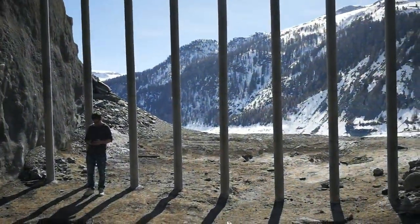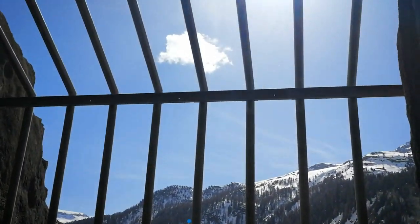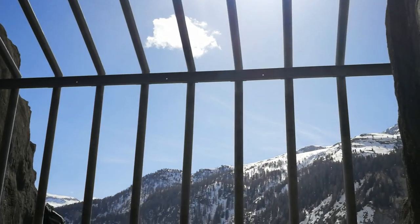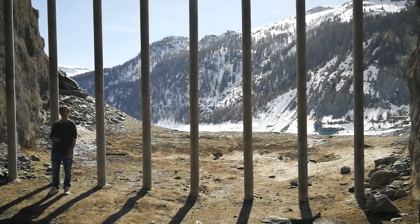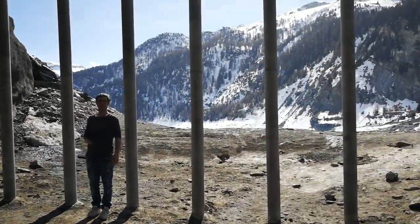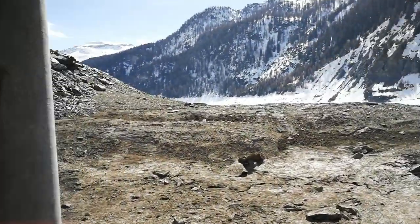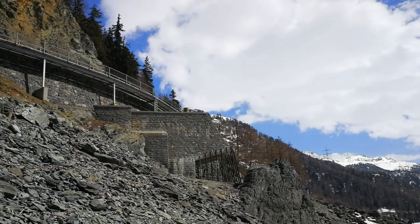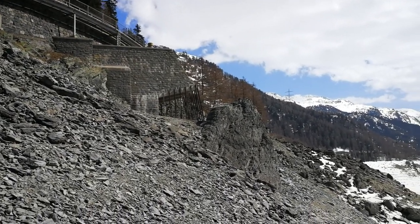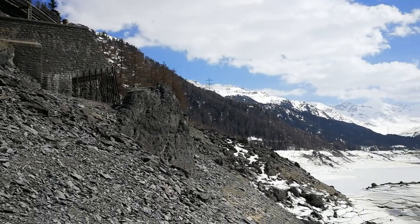You can see the dimensions with Giuseppe and these steel poles here for reference. Giuseppe is not the biggest one, but still a good reference. Up there is the street and below there is another tunnel where the water can go out to regulate the water level of the lake.